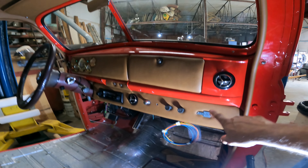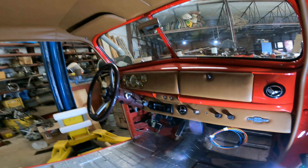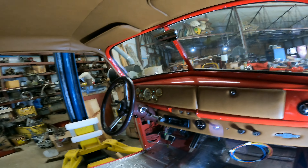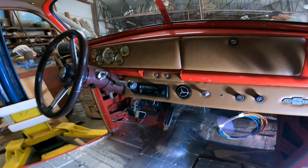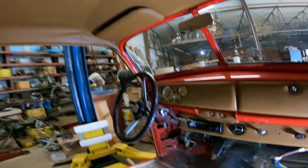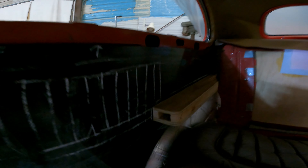Mr. Gene made this dash — he's very creative and does a lot of interior work. When he's restoring something he has a vision in his mind and just makes what he wants. He and his wife both work on the upholstery and stuff — she does the sewing. I want y'all to look at this headliner — very nice job on this.